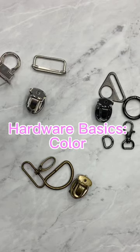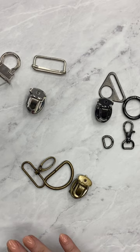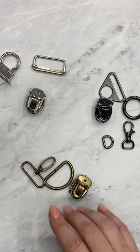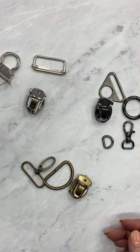When it comes to hardware, one of the biggest choices we have to make is what color and finish we want to add to our bag. I carry six on my website, and I'm going to go through them in two sets of three. This is what I think is the most basic — the ones you're going to find the most when you're shopping around.